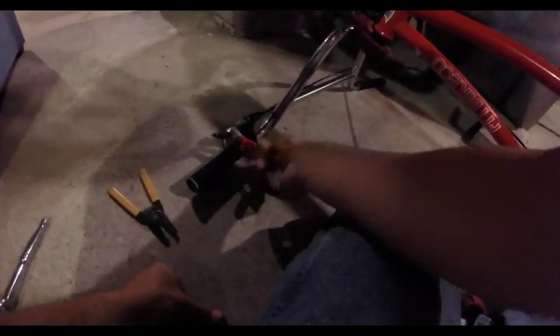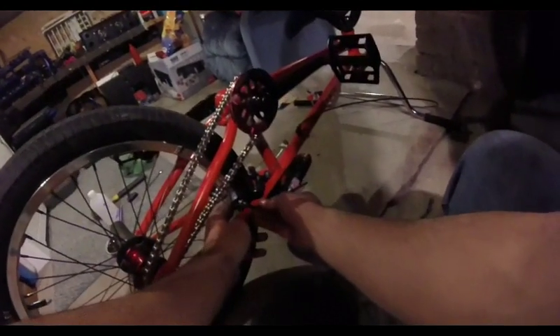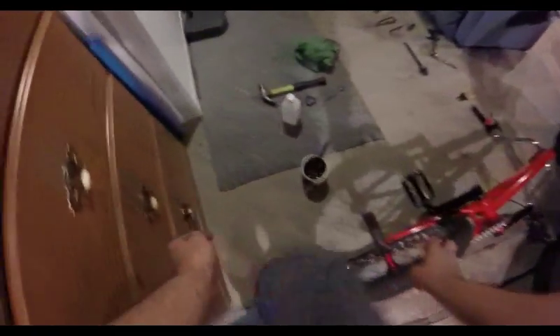Loosen the hose clamp up, then jump to the other side, get it adjusted to your liking, and then come back and tighten the hose clamp back up again. This is a trick I've been doing forever and it works perfect — it basically gives you a second person. Normally you would have a person go up and hold that brake lever for you, but I'm by myself right now. So a hose clamp is cheap and works great to hold it in place.